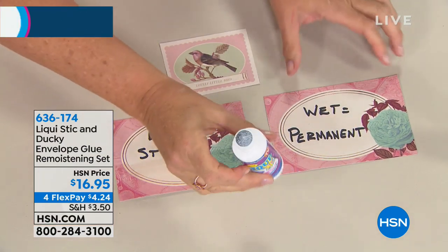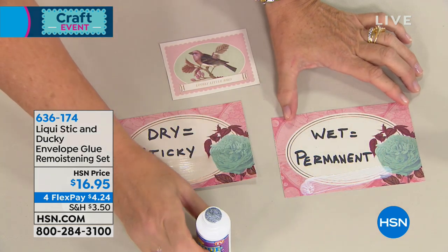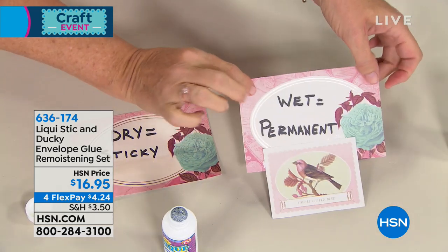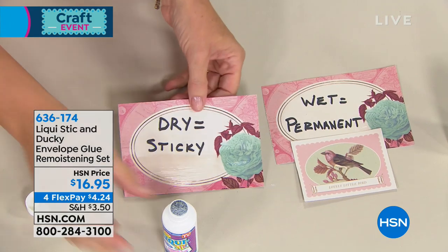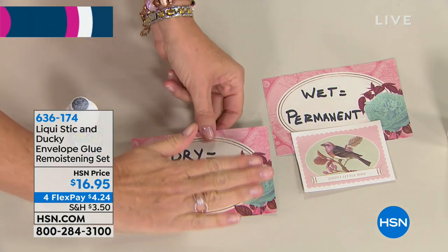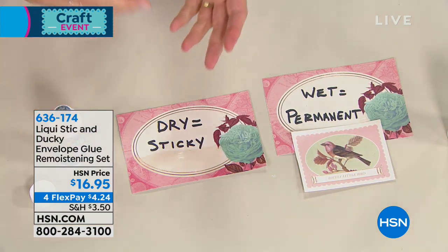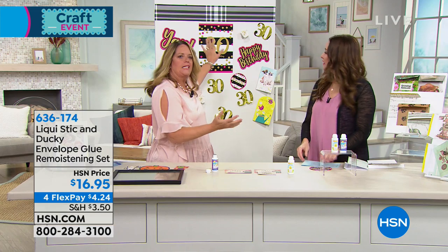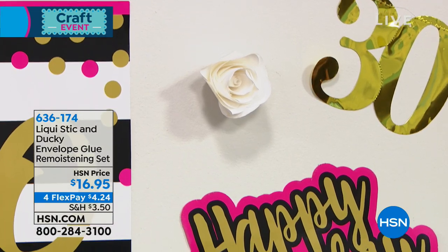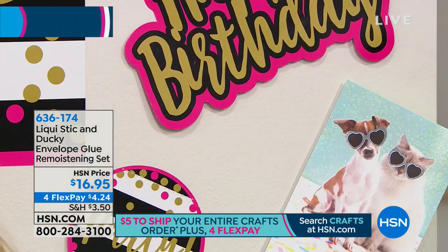With Liquid Stick, when you apply it to your paper products wet, it's a permanent glue — just like your regular glues. You put it on, attach something to it, press a little bit, and it's permanent. Now if you apply it and let it dry, it dries clear but becomes sticky like sticky notes — so fantastic. It allows you to turn it into repositionable. Take a look at the back wall here — whether you're working on decorating around the house or cards or reminders you want to tack up, it just pulls right off.